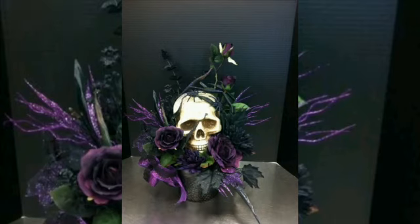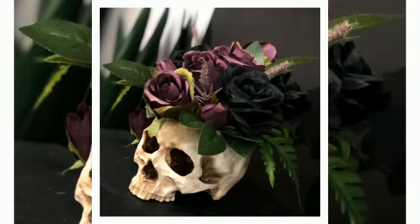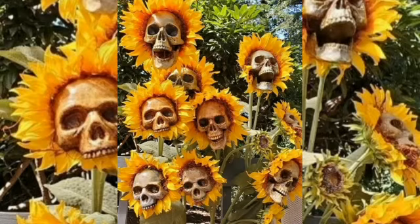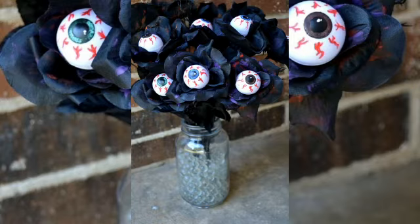Garland goals — thin garlands aren't just for Christmas. Add dark colored blooms to fresh greenery and drape over your mantle, banister, or bar cart fit for a vampire.